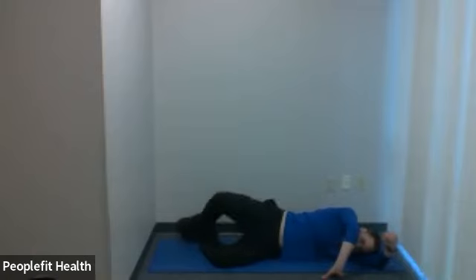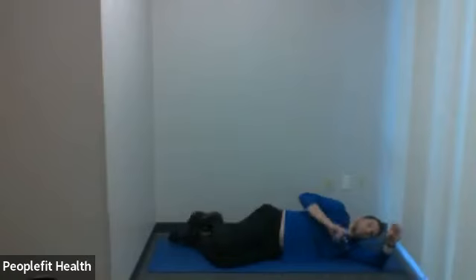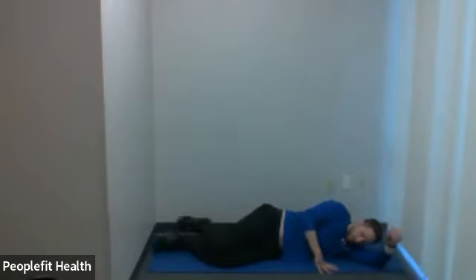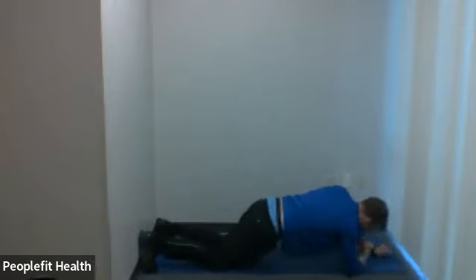Seven, six, five, four, three, two, one. We're going to do one more round — three sets today, so one more plank. Three rounds to get some extra work in, challenge our body a little more and build more strength.